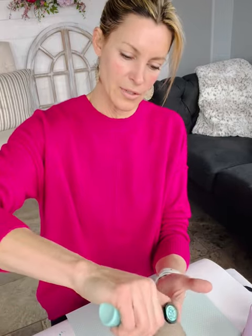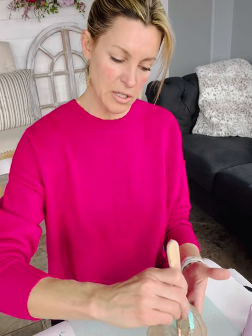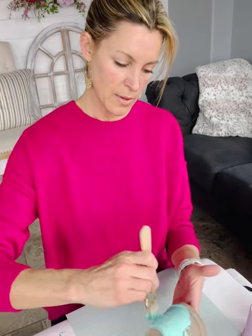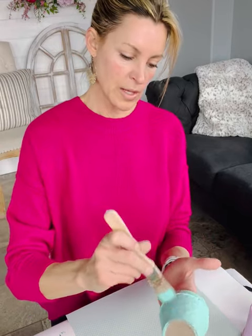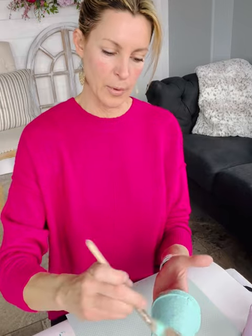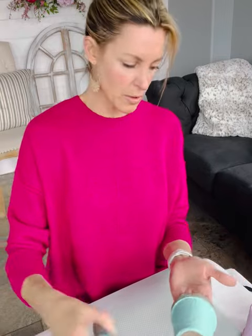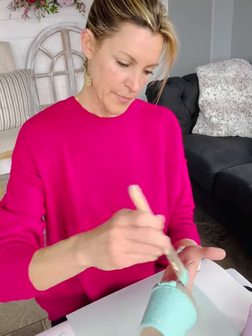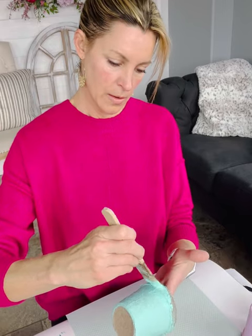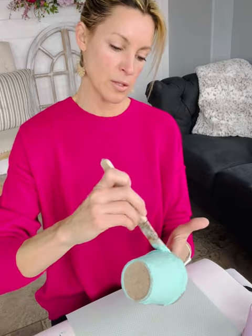I'm just using my paint and painting right on here — if you want to use a dish you can. This part is kind of fun, easy, and simple. You're just going to get each of the pots painted several different colors, going all the way to the top. We're not doing the middle. This might be a fun craft to do with kids too.